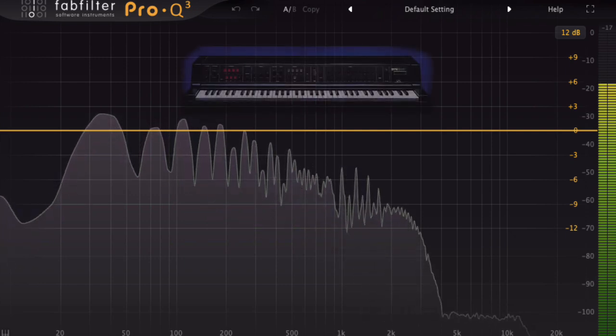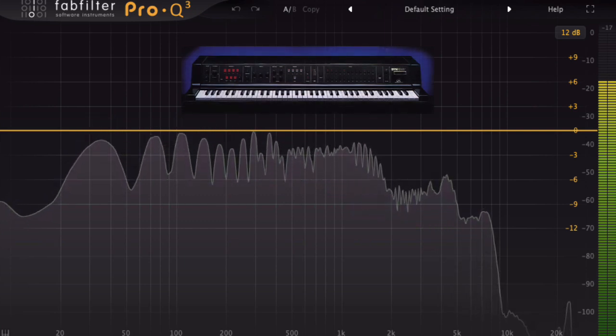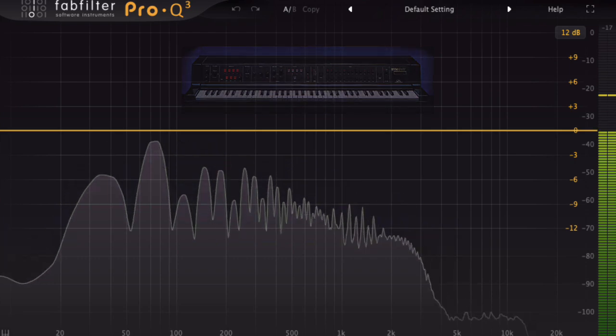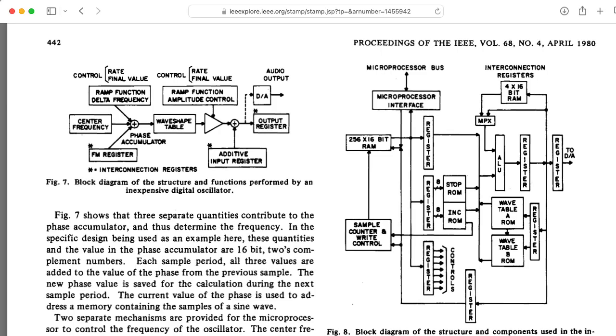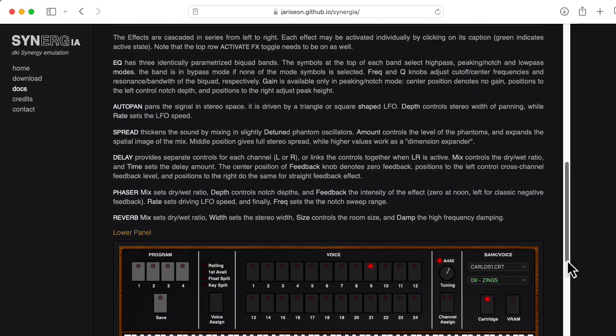I haven't compared it one-on-one with my actual hardware Synergy, but based on what I remember, it sounds pretty close. This isn't surprising because Synergya is actually running the original Z80 code from the Synergy's firmware. The synthesis hardware is extremely well-documented in a paper titled Music Synthesis Using Real-Time Digital Techniques by Hal Alles in the Proceedings of the IEEE.